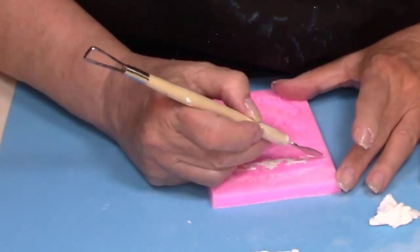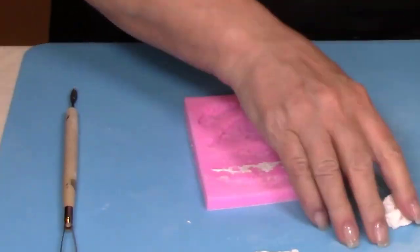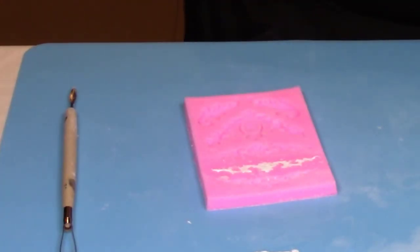Then once we glue them on, you'll never be able to tell anything was broken, and we'll be able to use some of the little pieces that broke off to fill in.